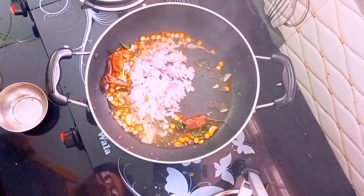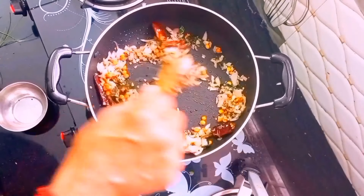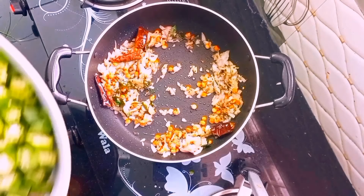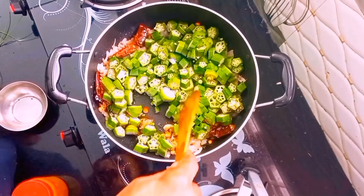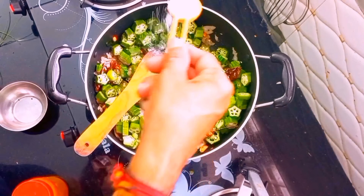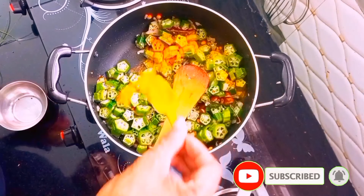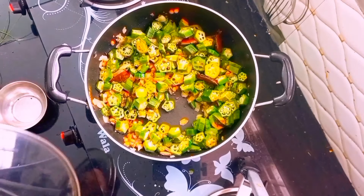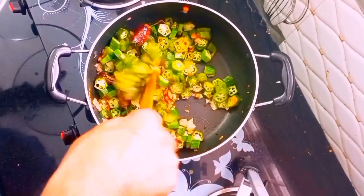I will make it a little. Then we will make it well. Let's get into a little bit of the food. Put a little bit of the food in the middle. Let's add a little bit of the food.